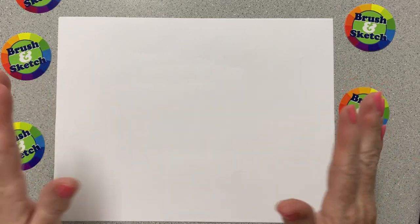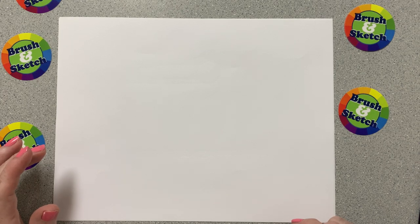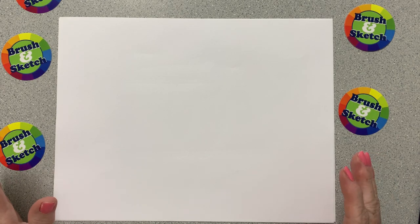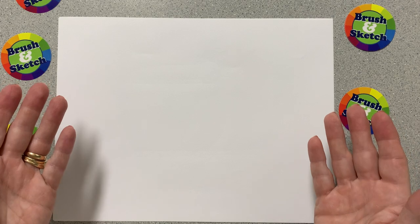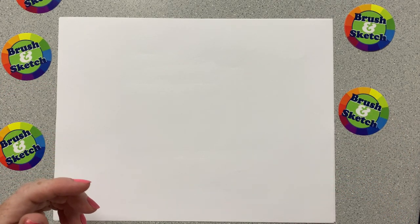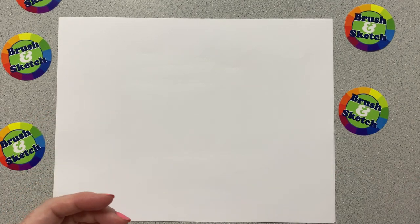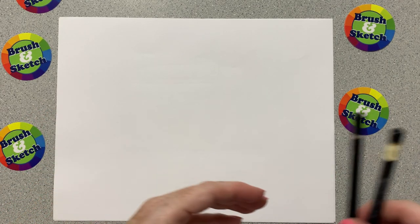Hi, this is Miss Nancy and this is Brush and Sketch Draw a Zoo. Today we are going to get our pencils and paper and draw a bird that you often see in the zoo. It's called a toucan. So go ahead and get a piece of paper, your sketchbook, some pencils, and we will get ready to begin.